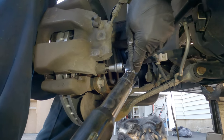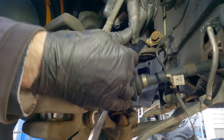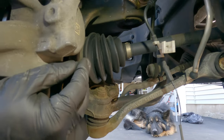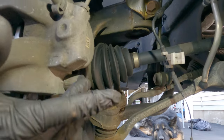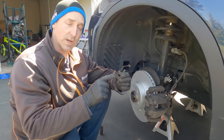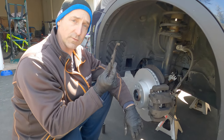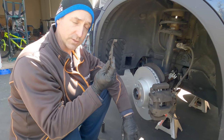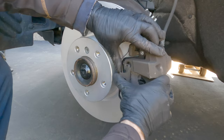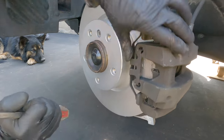Torque to 35 Newton meters on both caliper slider bolts. Make sure to put your caps back on — these are dust protectors to keep debris out of the sliders. Don't forget your top one. Check these springs to see if they're losing tension — if they're losing tension or if they're four years old, replace them. These are still in really good shape so we're reusing them. Just set them up, give them a push with your hand, and use a screwdriver to pop them fully into place.